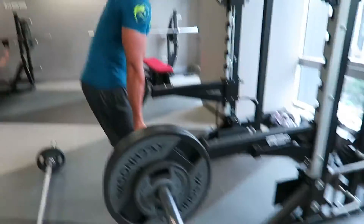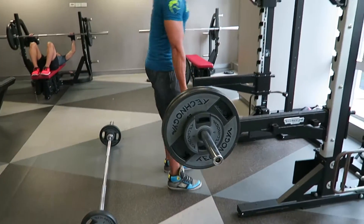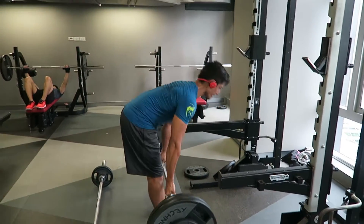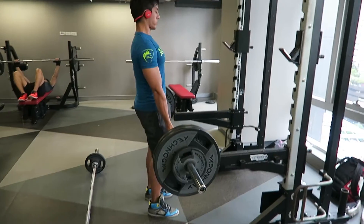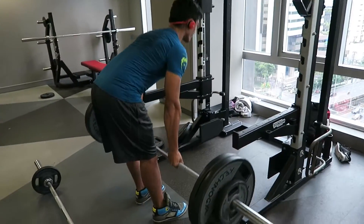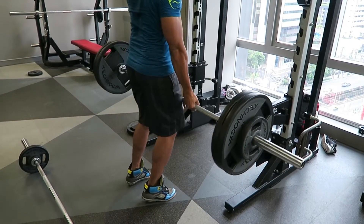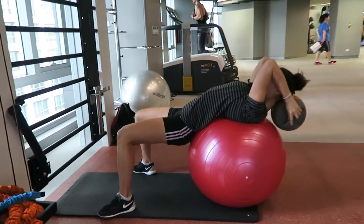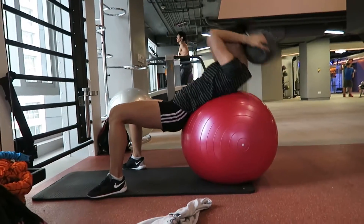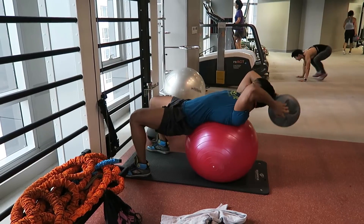We did calves while still on the leg press, then hit some Romanian deadlifts. My back isn't as arched as I'd normally like because of the lower back problem — I probably shouldn't have done that exercise today as it was feeling extra tight. I did 110 kilos for 10 reps, three sets. We also did three sets on the leg press, four sets for calves, and then started on abs.